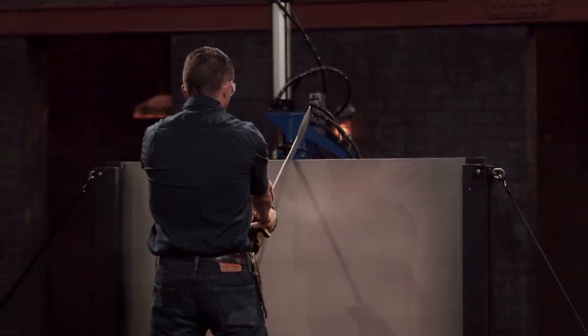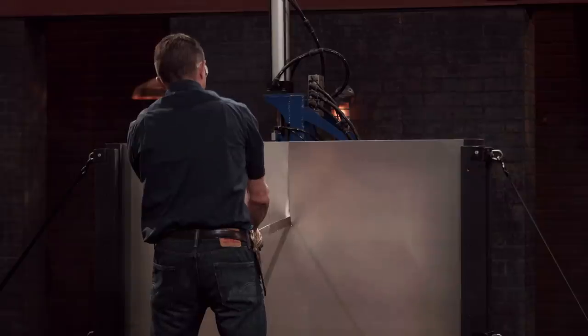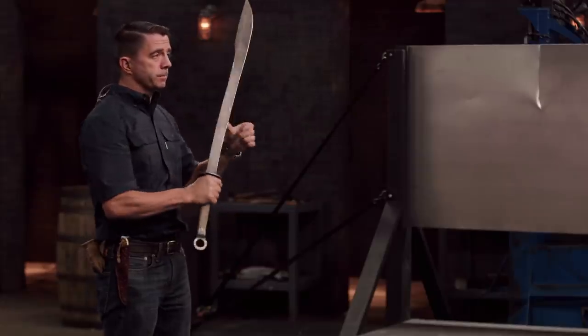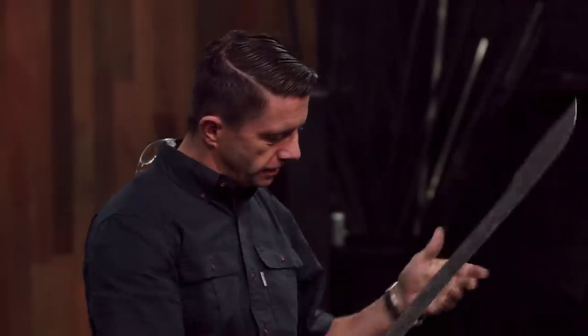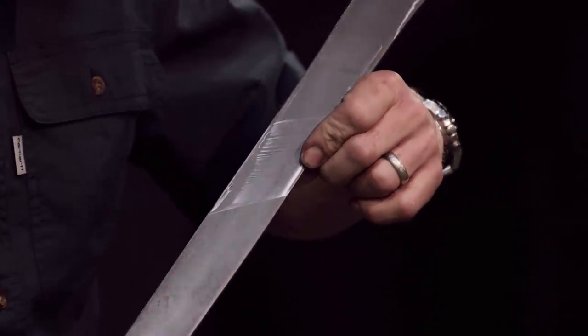Next up is a strength test. Bladesmiths, I'm going to take each of your swords and deliver one Herculean strike on this piece of sheet metal to see how it affects your blade. Joe, Casey, you're up. This is a beautifully light sword. It's very well balanced. I like the string wrap handle — it's easy to keep a good grip on it. The edge took a little bit of dulling. There's a piece of the sheet metal almost welded onto your blade from the impact, but it's still very well done.